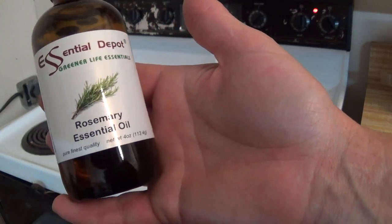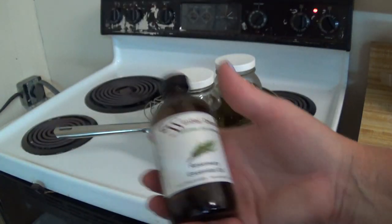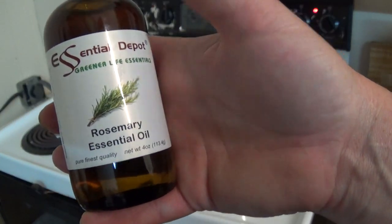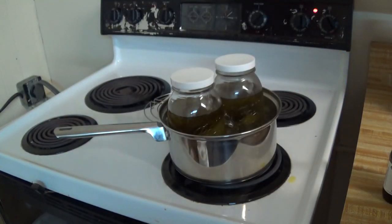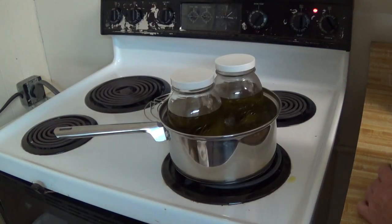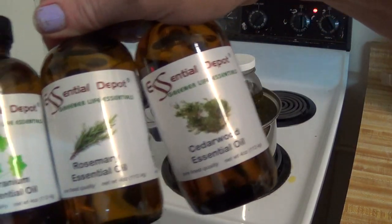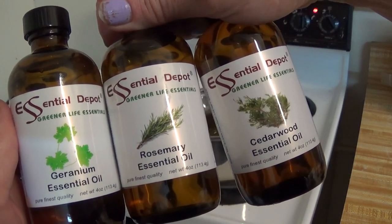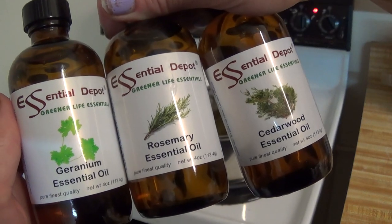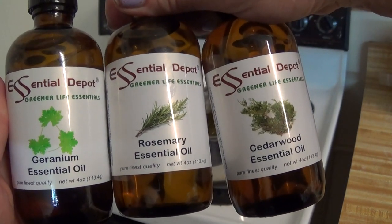Rosemary is an anti-ager, so that's a great addition — though of course that is a cosmetic claim. And then this is cedarwood. When you put rosemary and geranium together with a touch of cedarwood, you get a rose smell. That's why we're going with that blend. We'll be using Essential Depot's labels on the finished product.